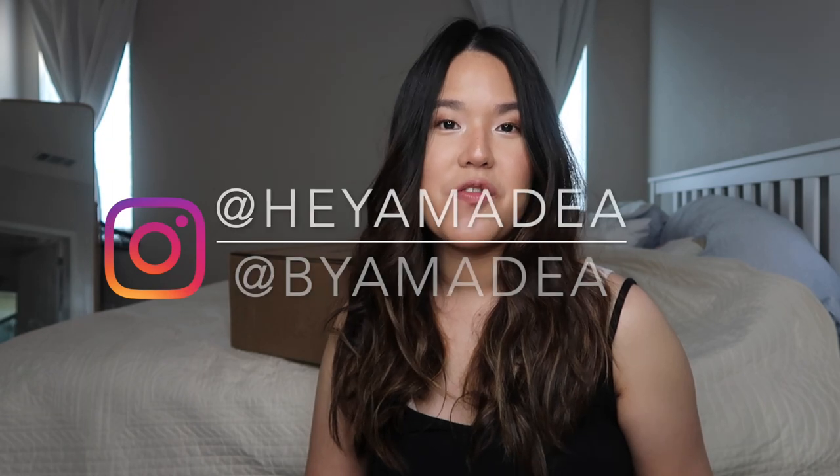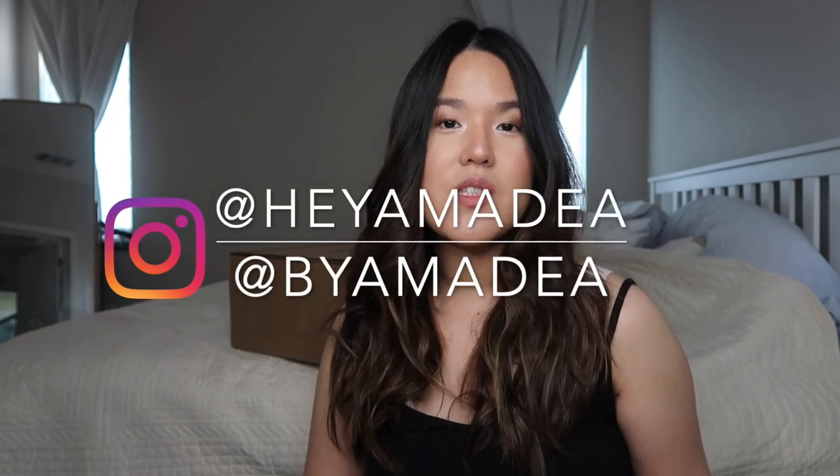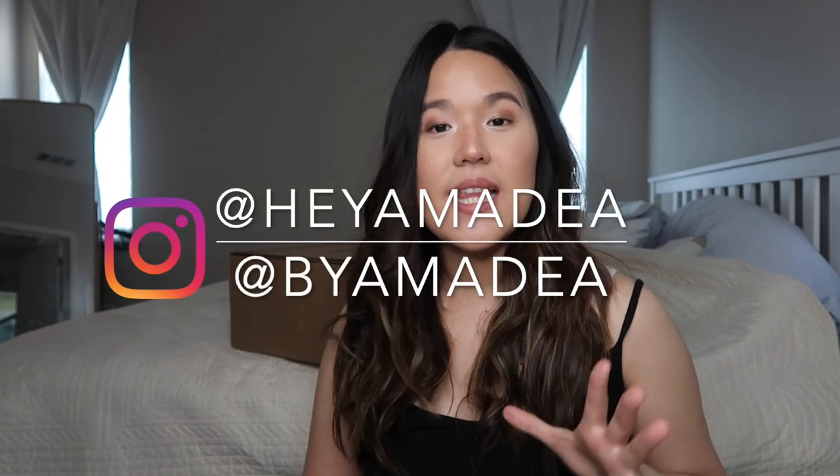Before we get to the video, follow me on Instagram at heyamadea. If you want to see my looks, my collection, and also bag sales, I'm going to announce those on my second Instagram account at buyamadea. Make sure you follow me on both accounts so you don't miss any announcements or updates, and also click subscribe so you don't miss any of my future videos.